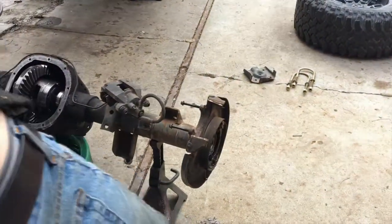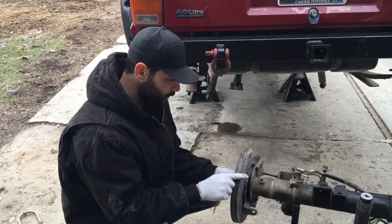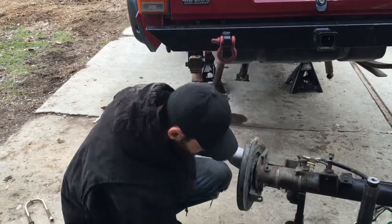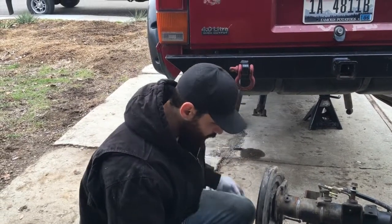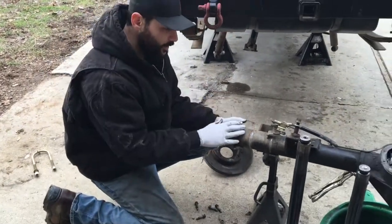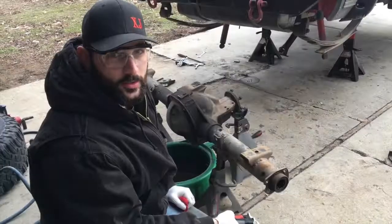Now I know where that noise was coming from. There are going to be four 14mm bolts holding on your brake assembly for the backing plate. Once you get them removed, there are going to be flange nuts on the other side. Don't start them from the back — I made that mistake. Just go ahead and unbolt it from the front. Take both sides off, set those off to the side, and now we can get ready to start stripping her.